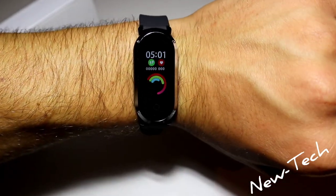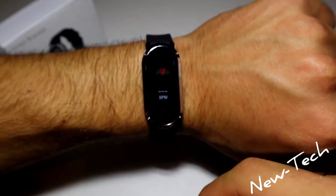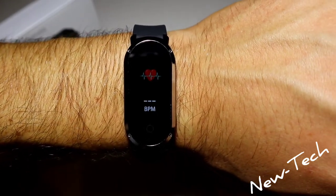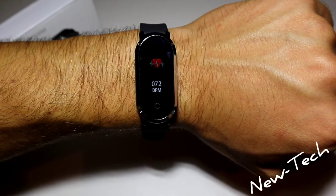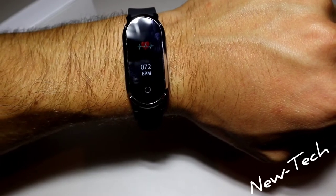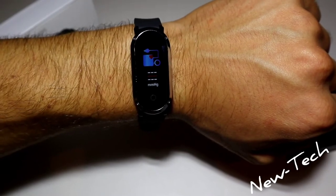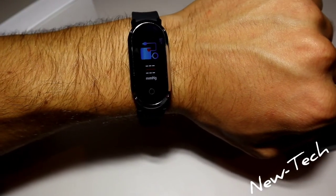Now let's test some of the options and compare them. On the T11, let's go to the first option — blood pressure — and wait for the result. The T11 wasn't too slow, that's pretty good. However, the screen keeps shutting down, which is the worst thing about the T11.